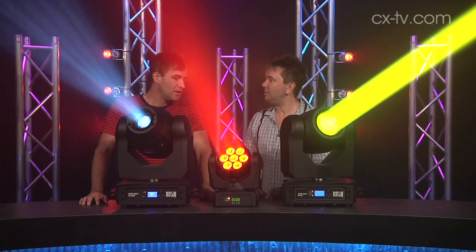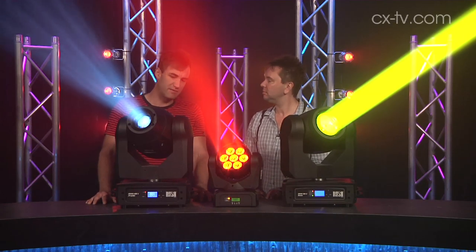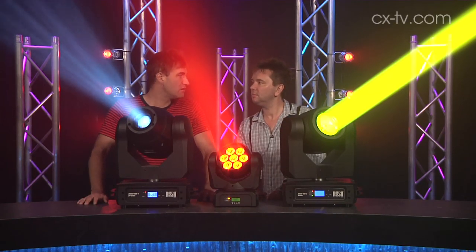So going to be seeing these guys in the club? Look, I think this is an appropriately built and appropriately priced range of fixtures, and they all do the job.